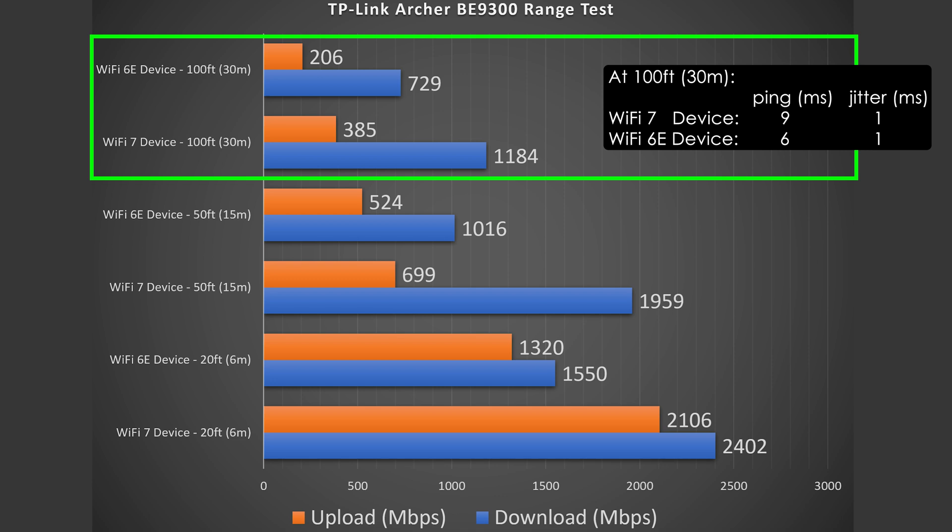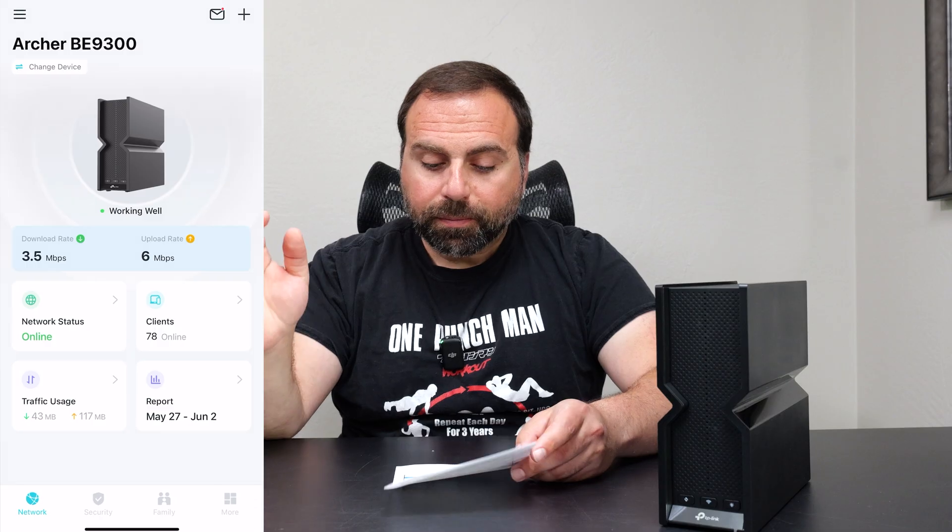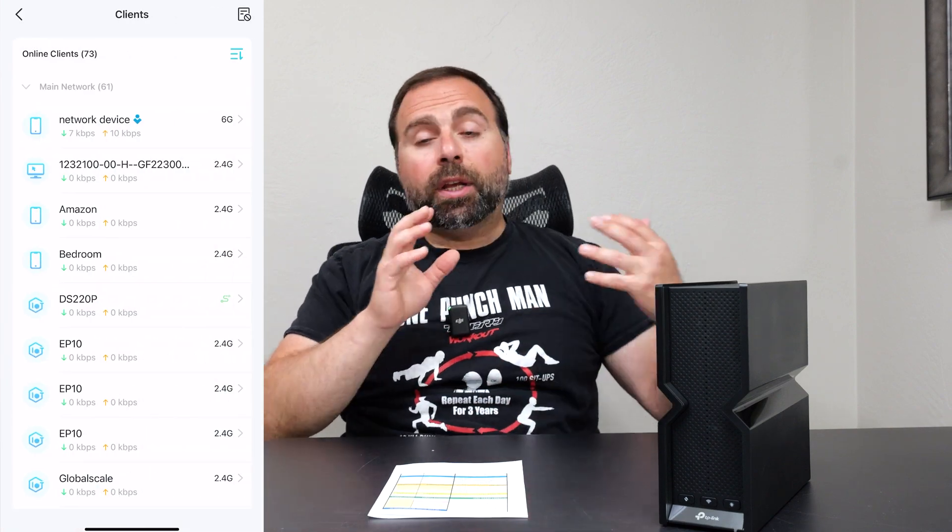At 100 feet, this surprised me even more. With Wi-Fi 7 I actually got over gigabit speeds — which is insane. The upload speed is suffering quite a bit at that range, but the download was absurdly fast. I was not expecting it to be this good. It can actually go further than 100 feet, but I kept my tests to that distance.